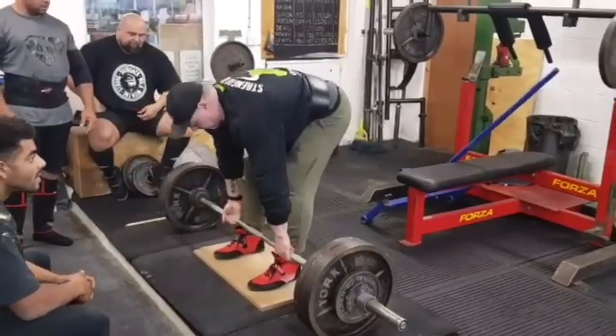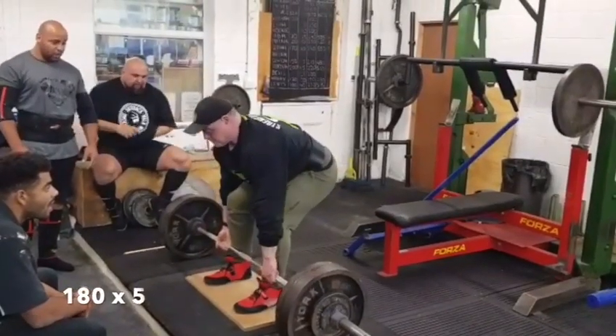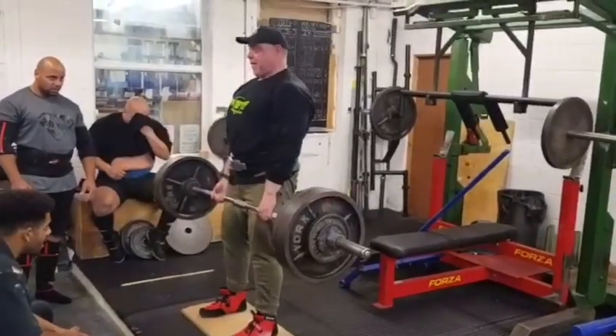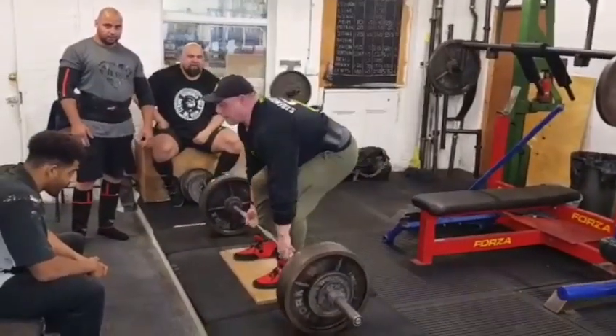This week on deadlift, after doing the 282 off the floor last week, I've changed things up a little bit. I've decided to go to a stiff bar and I'm just going to try a 1-inch deficit. Deficits are something I've not tried for a long, long time.